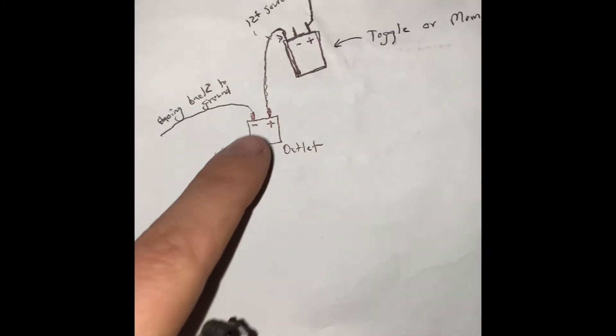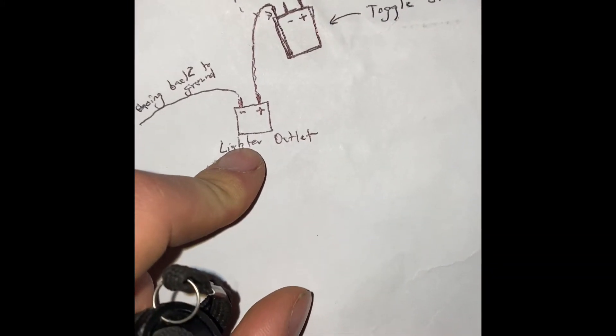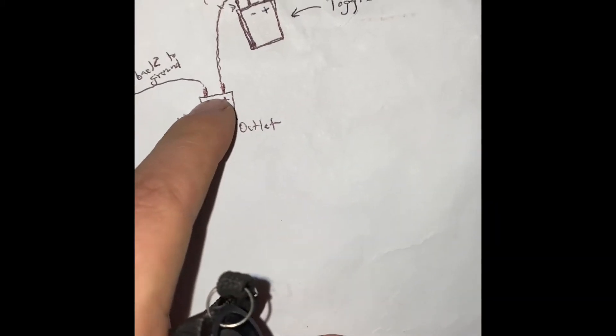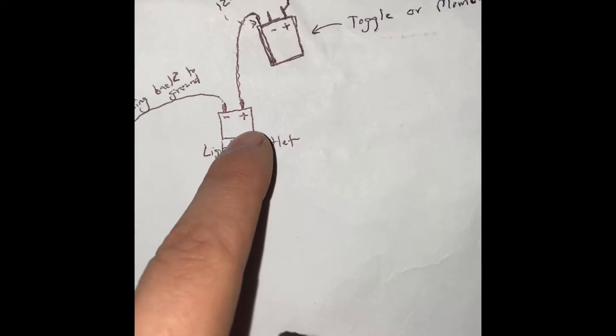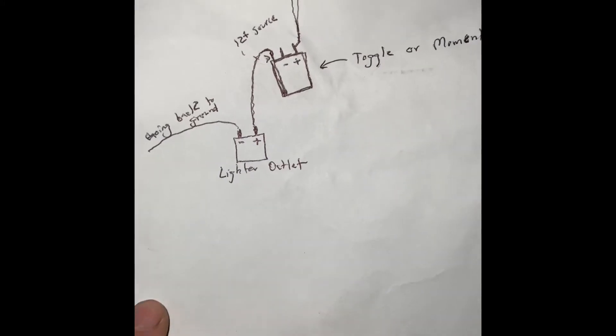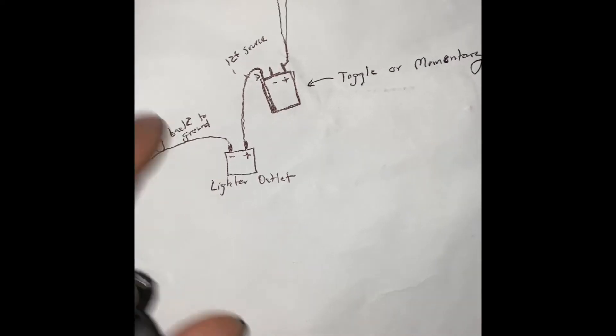For the ground side, this is where I connected my 12-volt source to on the toggle switch. I actually retrieved my 12-volt source from my lighter outlet. What I did was I took the wiring connecting to the positive side of the lighter outlet and ran that wire up to my toggle switch. Everything ran fine — I haven't had any issues. It's very simple. The negative side on the lighter outlet I still have connected to another ground area.